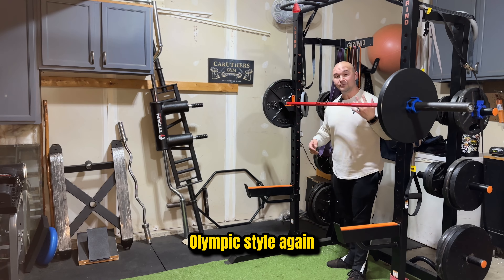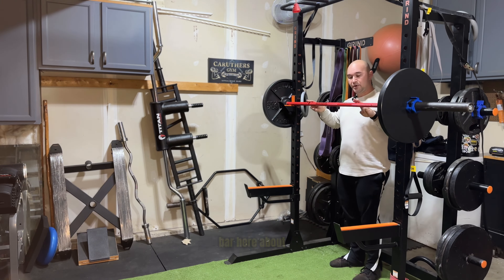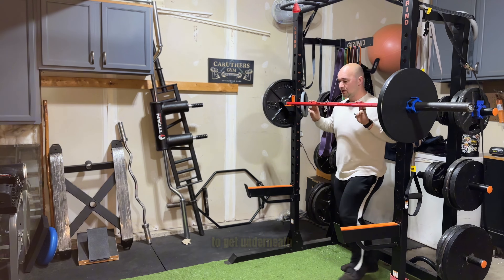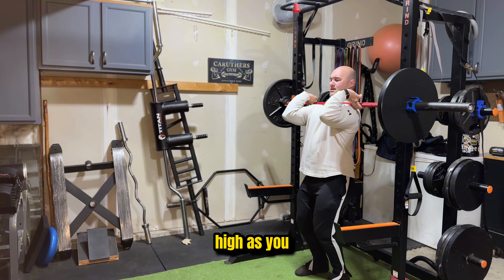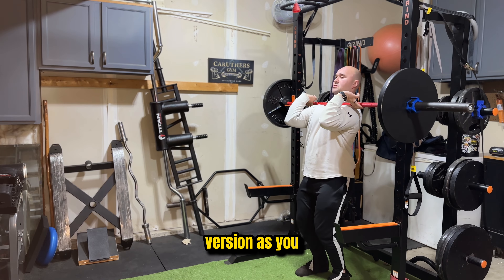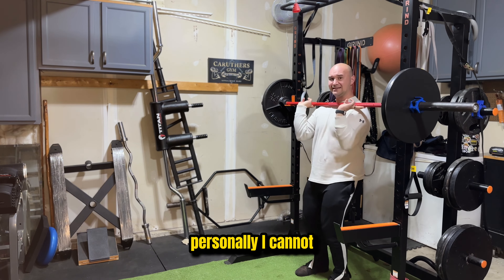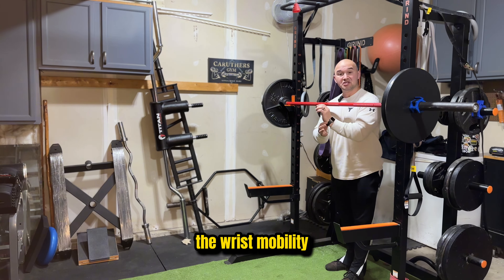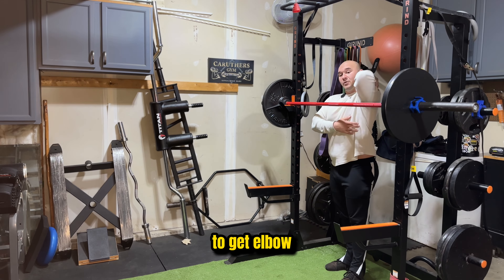Option number two: Olympic style. Again, still the bar around collarbone height. Hands on the bar about shoulder width apart, then you're going to get underneath the bar. You want to try and get the elbows as high as you can with this version. Personally I cannot get into a proper position because I lack the wrist mobility and the shoulder mobility to get my elbow up.